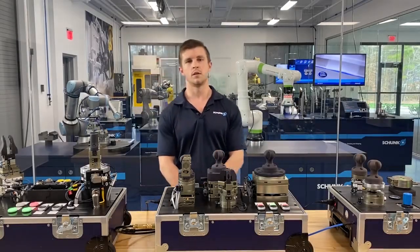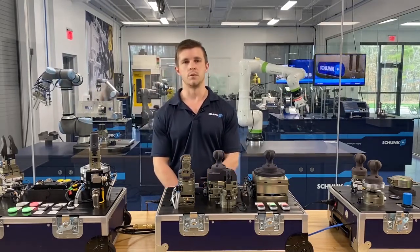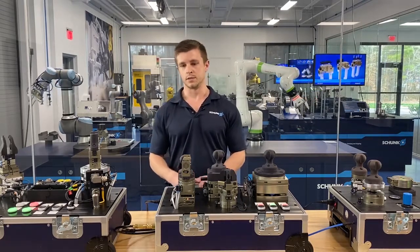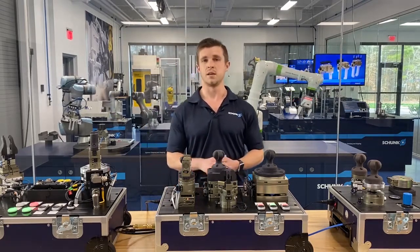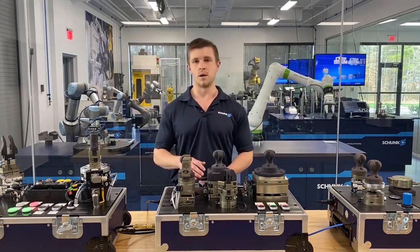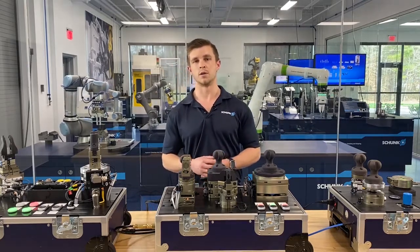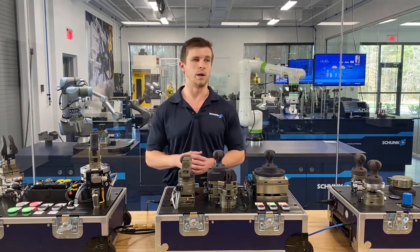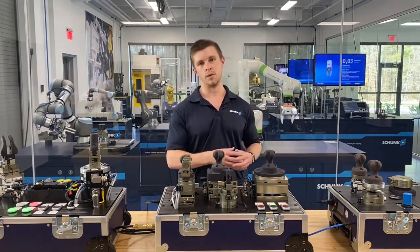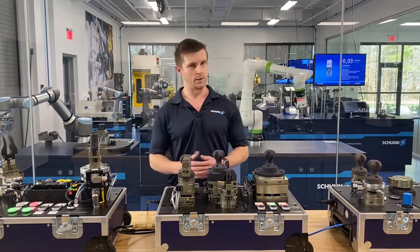Hello, my name is Blake Hall and I'm an application engineer here at Schunk. Today I'm going to talk to you about robot accessories. When we talk about robot accessories, we're talking about anything in between a robot wrist and your end-of-arm tooling. This is an important aspect of automation because often when we think about robots, we think of a certain brand robot and then a gripper on the end moving a part from point A to point B — but that's not always the case.